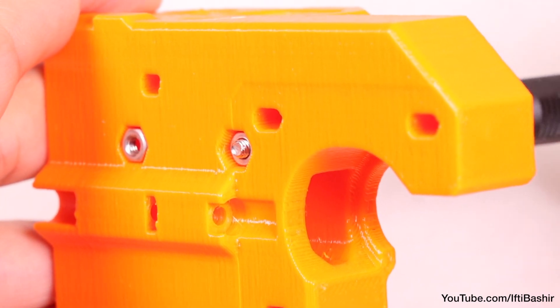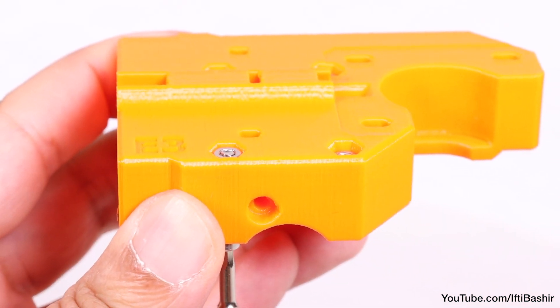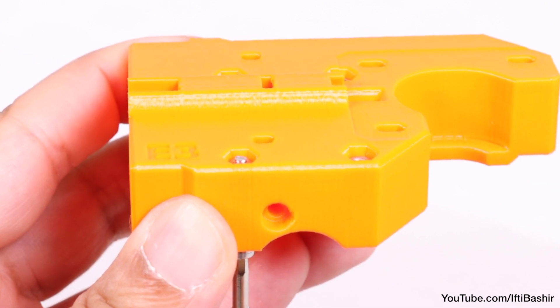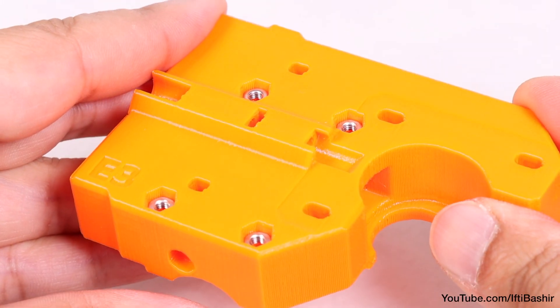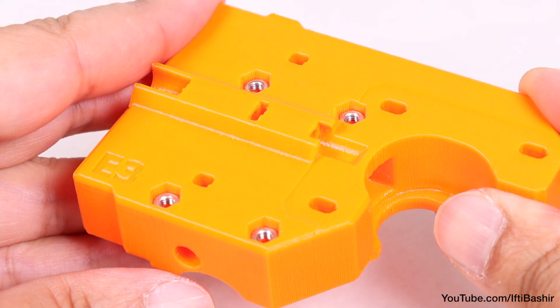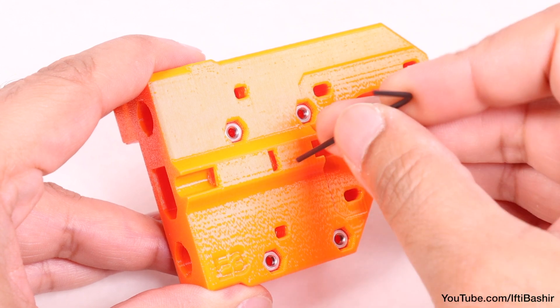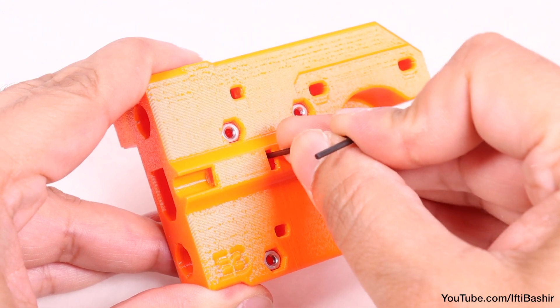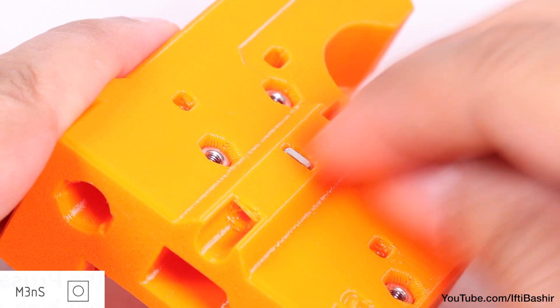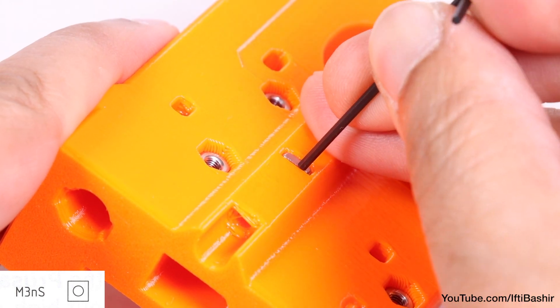Of course, if you do use this method, remove the screw after the nut is in place, but you'll then have all the nuts firmly down the bottom of each recess. With these in place, it's time to install an M3 square nut into the slot in between the four nuts just installed. As usual, feel free to use the Allen key to clean out the recess before inserting the square nut, and using the same Allen key to push the nut down into place.